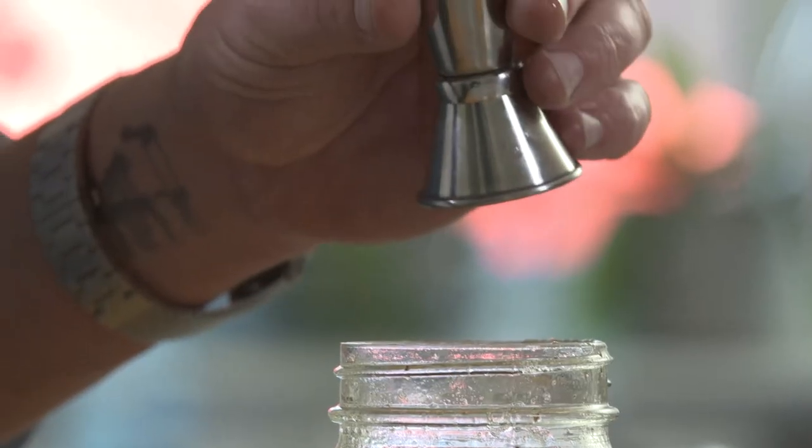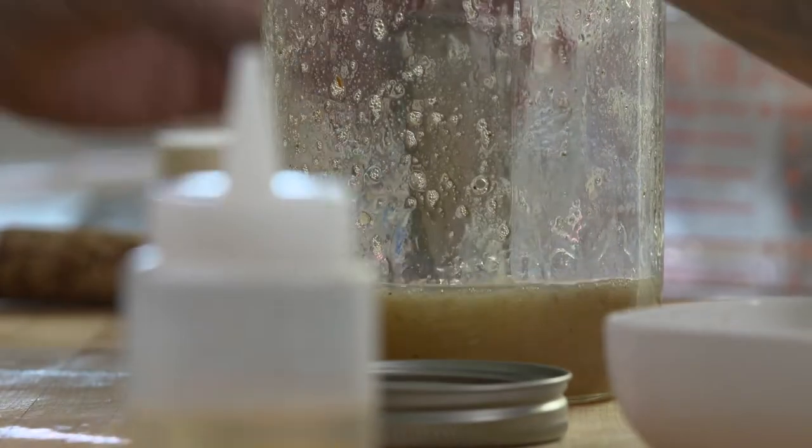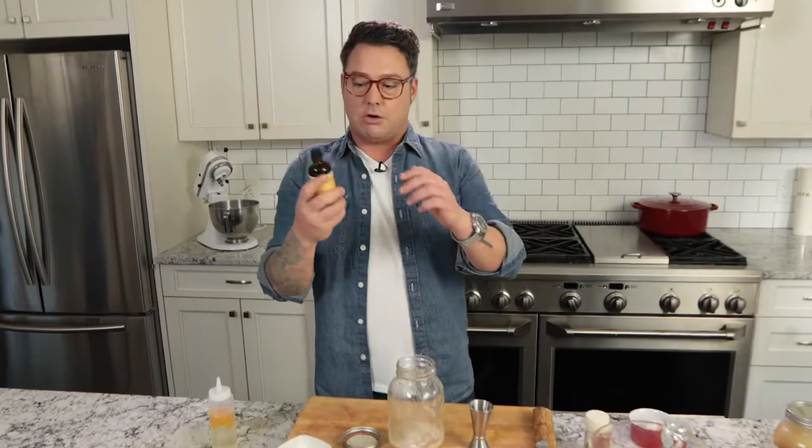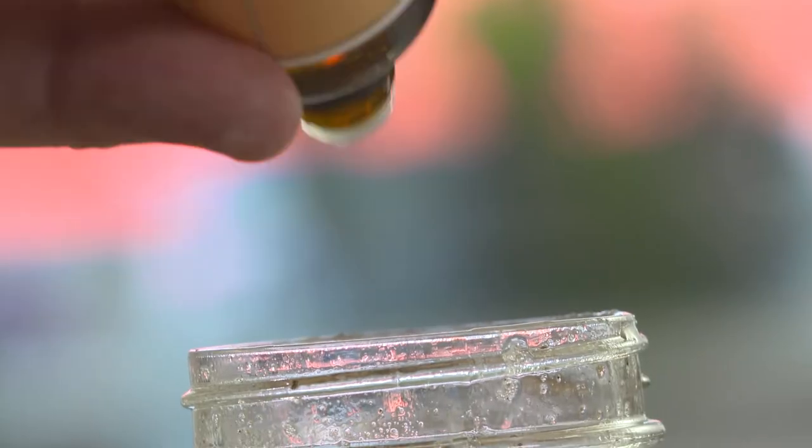Then you want to sweeten it up a bit. This is simple syrup with orange peel in it. Simple syrup is dead easy — equal parts sugar and water. You cook it down until it's dissolved, throw some orange rind in there, and all of a sudden you've got sweet orange water. So a nice shot of that — it's all about the balance. And then some orange bitters. Bitters is really cool, it's 50% alcohol but it takes on a lot of flavor. This one's made with orange, so it's a great balance. Just a couple of drops.